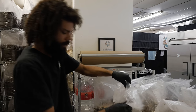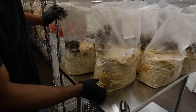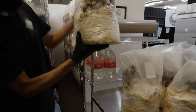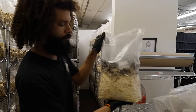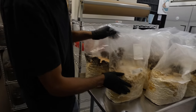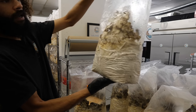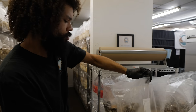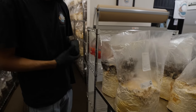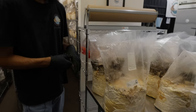We also have it inoculated on two different kinds of substrate. This one is an oak hardwood sawdust and soybean hull mix, and then right here we have an oak hardwood sawdust and wheat bran mixture. I'm just testing out the two different recipes to see which one provides the fastest fruiting and which is going to give us the best yield.